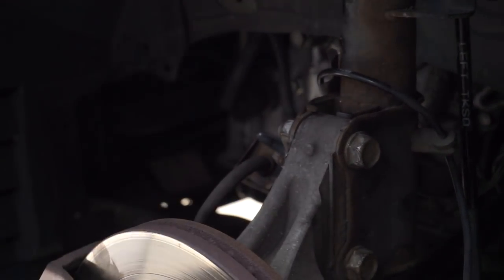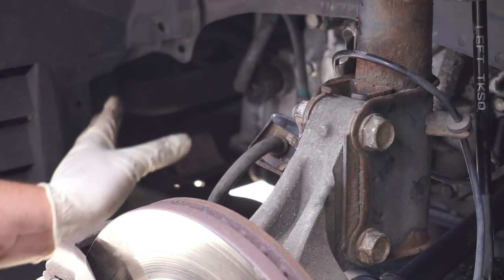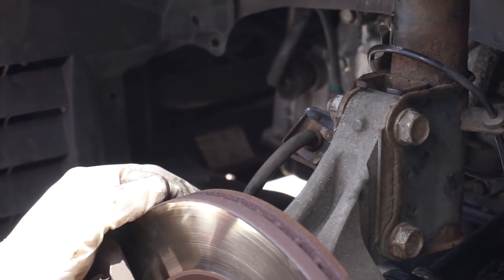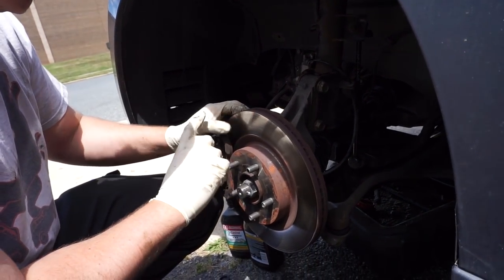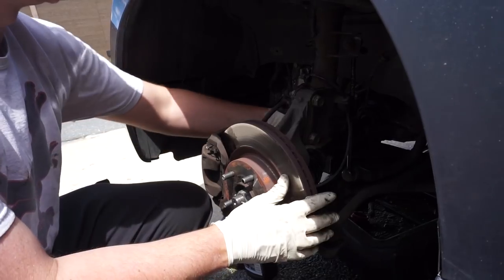And there you have it — that's how you change that axle. We're going to put this panel back on with the clips and wipe this off because I got some grease on it. We'll clean this off with some brake parts cleaner, put the wheel back on, and take the vehicle for a short test drive.